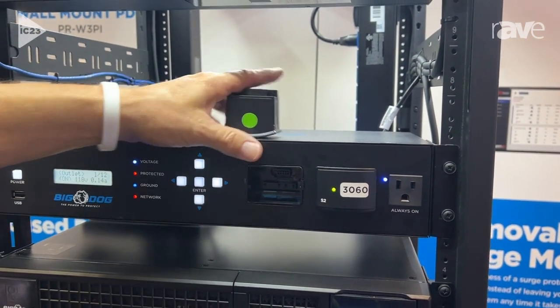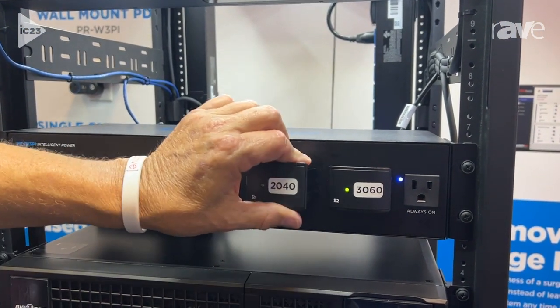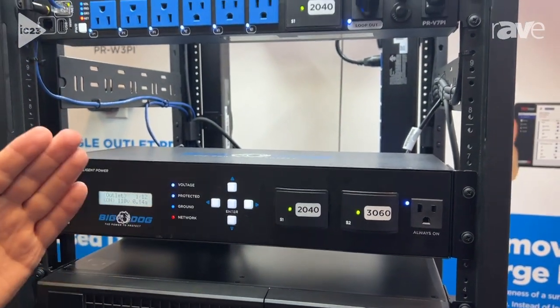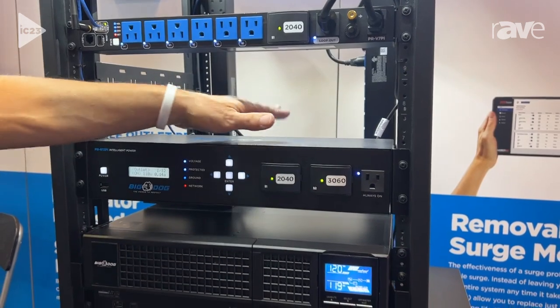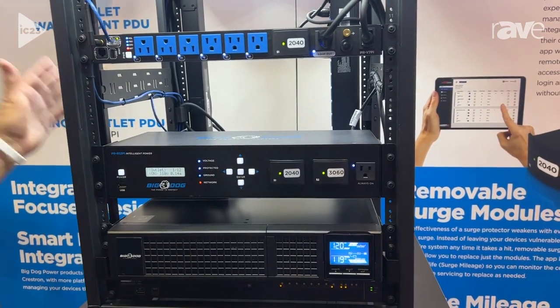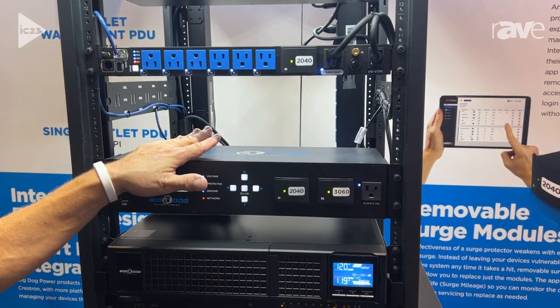Once you pull it out, you do need to put a new one in, but it's that simple to get this whole system back online. You're not having to rewire, you're not having to order a new unit, you're not having to take the rack apart to get your protection back online.